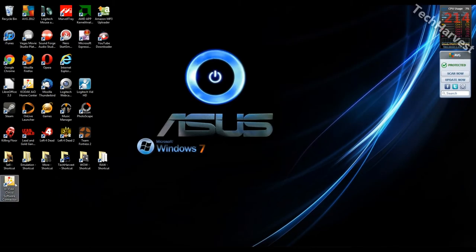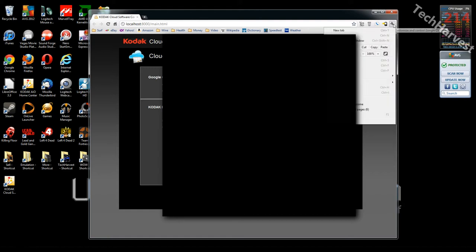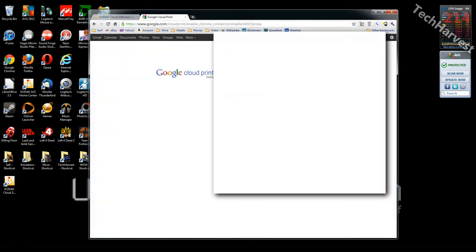On my desktop I have a new icon that says Kodak Cloud Software Connector. In order to set up Google Cloud Print, I need to enable it on my browser. I'm going to go to Tools, Options, Under the Hood, and scroll down to where it says Google Cloud Print. It says: Google Cloud Print lets you access this computer's printers from anywhere. Sign in to enable. I'm going to sign in and finish the printer registration.